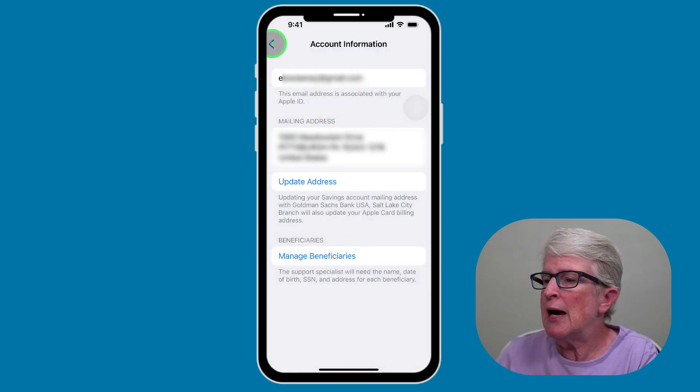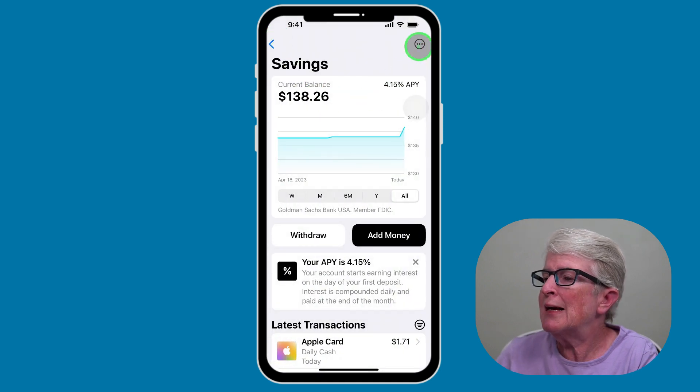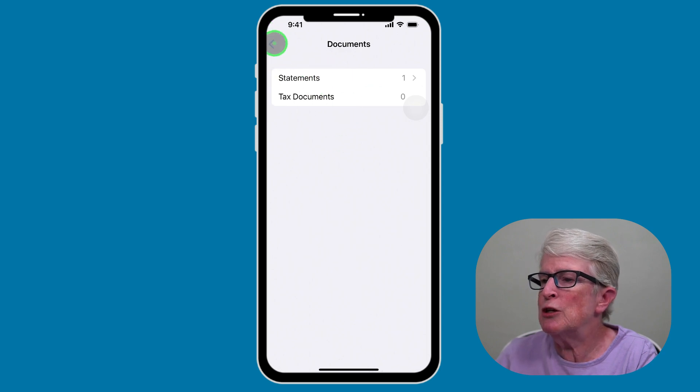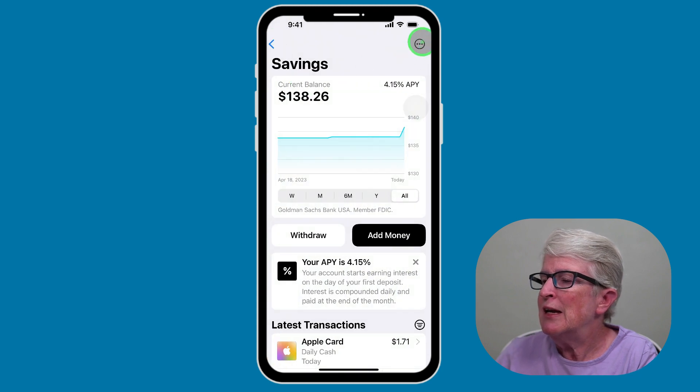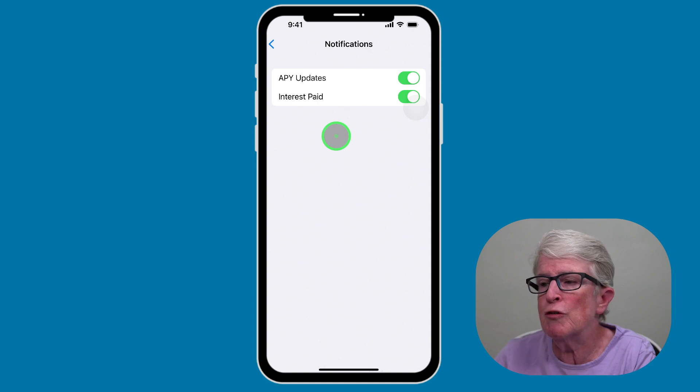Going back, if you tap the More icon again, under Documents you'll find your tax documents and your statements. Under Notifications, you can set up alerts so that if the interest rate changes, you'll be notified, and it will notify you monthly on how much interest you've accrued.